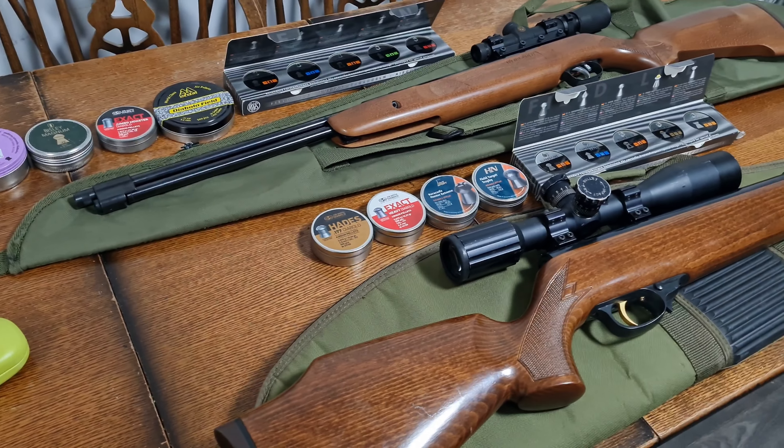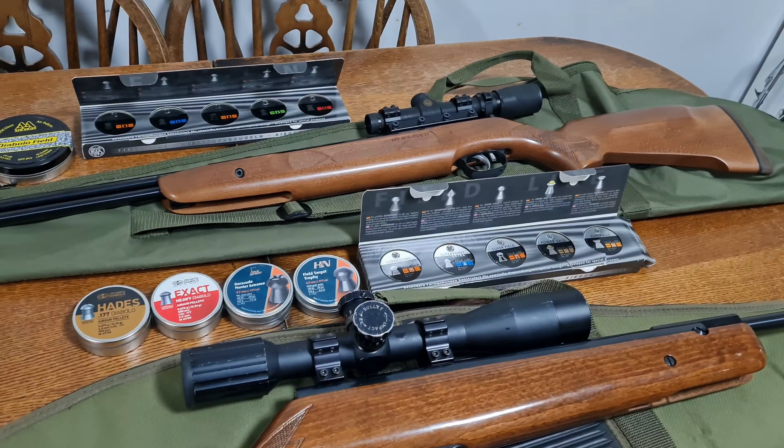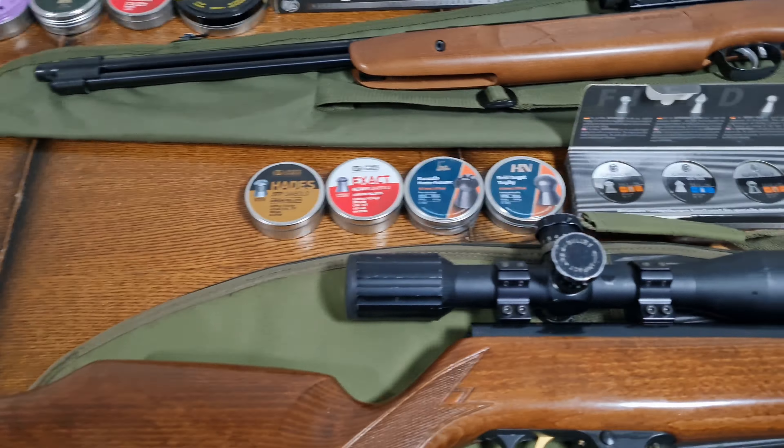Hello and welcome to another Bikes, Guns, Life, the Universe and Everything video. This time I'll be testing two UK full power legal limit air rifles, both from Weihrauch. They are very different to one another, as you can probably see.